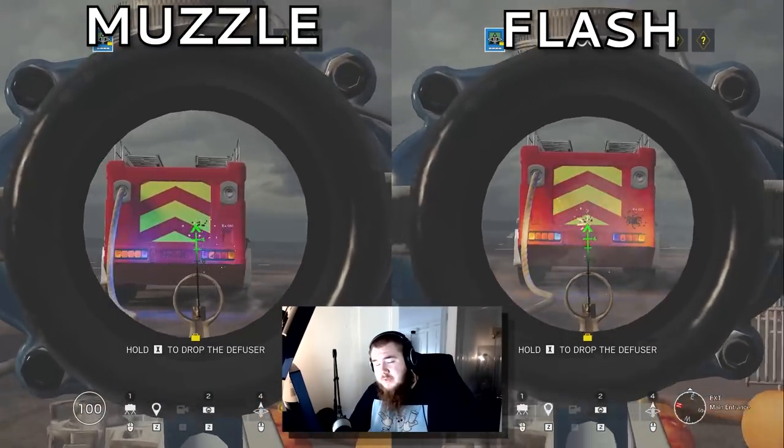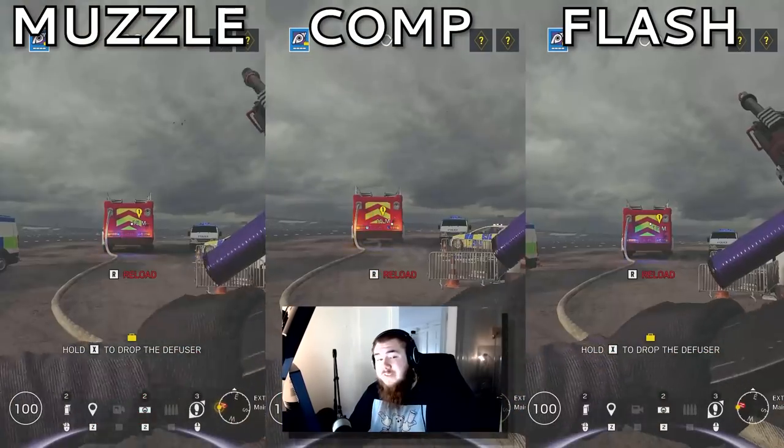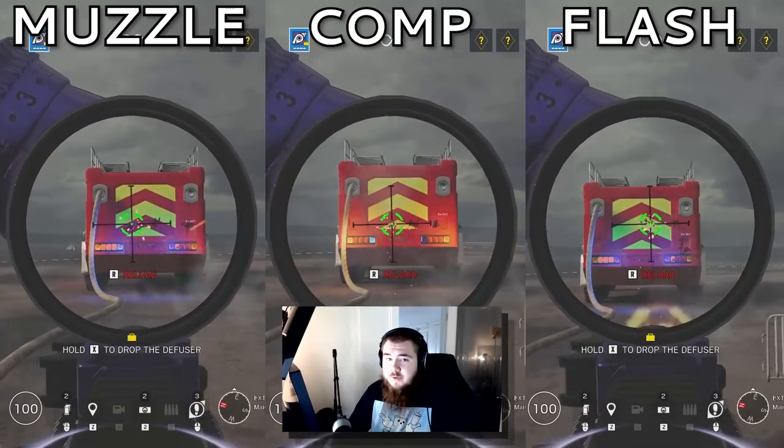For the M249, compensator. For the Type 89, muzzle brake. Flash had too much one-shot jump, same with compensator. For the C7E, compensator. Flash had too much sway in the recoil, and muzzle brake was too inconsistent. This gun is an absolute laser with compensator.